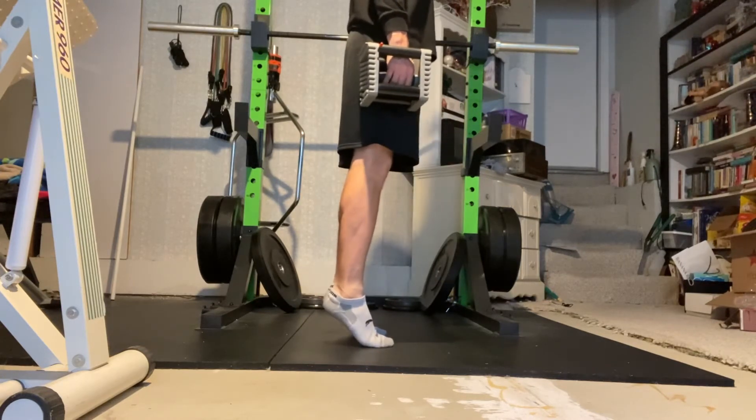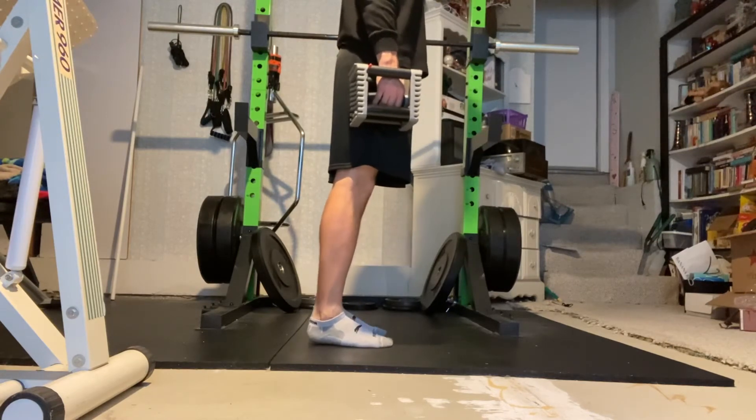Perform a heel raise with your knees straight. As you do this, remember to press through your big toe.